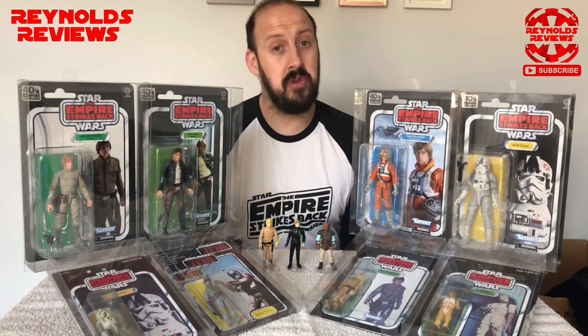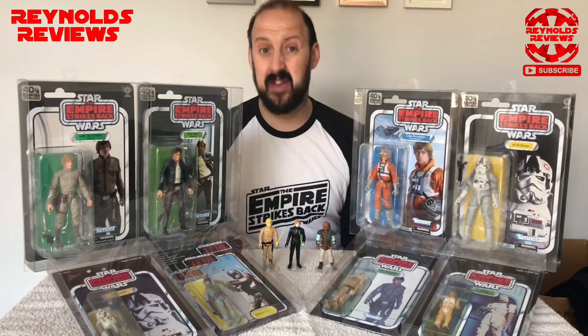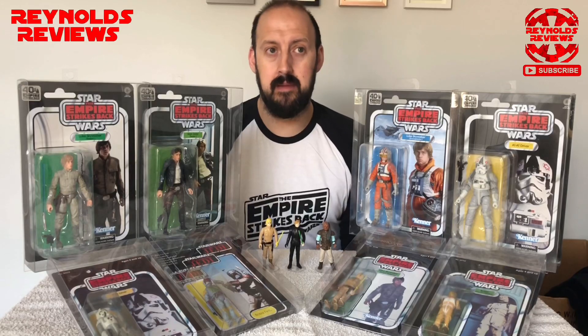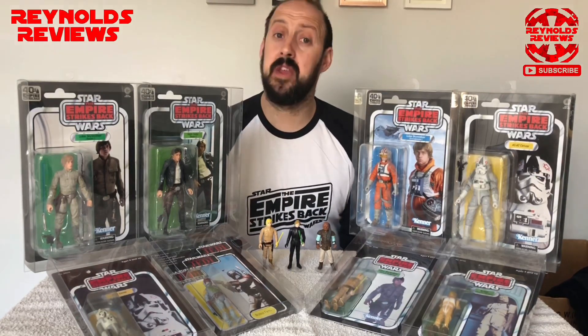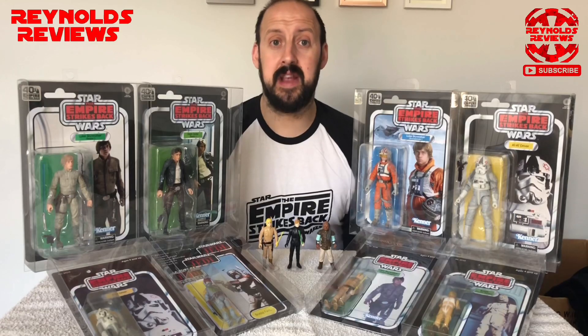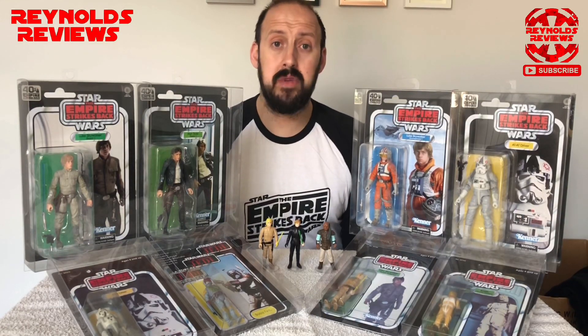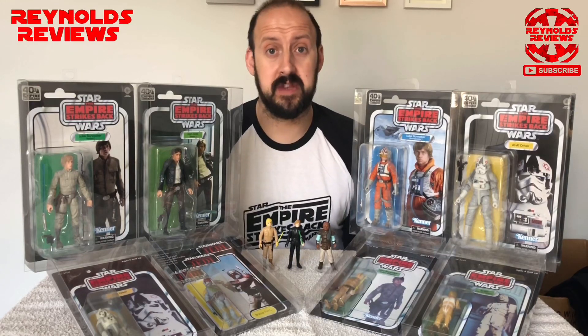Once you get into collecting you may come across certain articles and certain people that try to dictate what you collect based on your financial status. If, like me, you're not a rich man, you have to collect in accordance to your budget — but there are no rules. You collect how you want, what you want, and enjoy the experience.